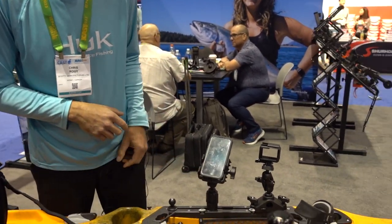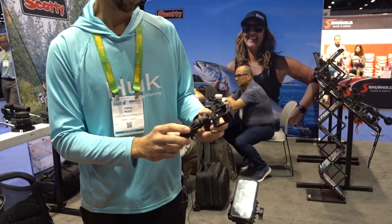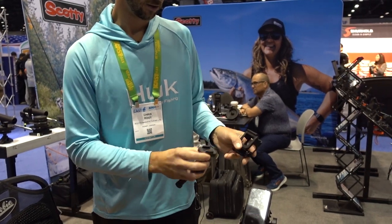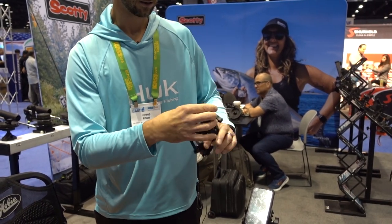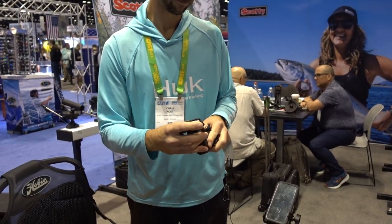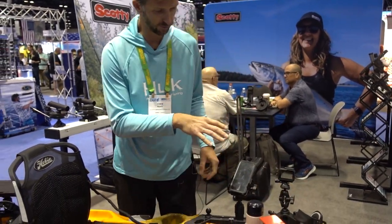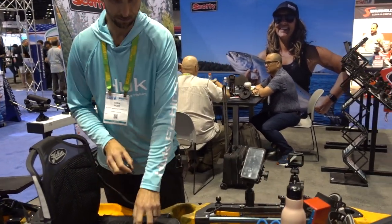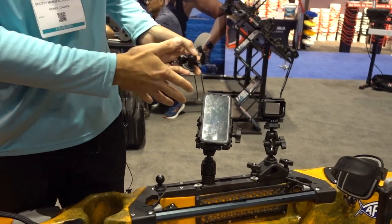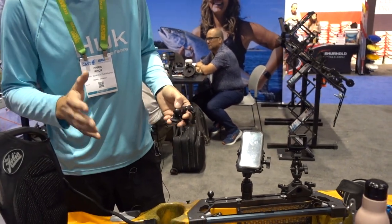We've also got our 134 action camera mount. We've taken our one-inch ball design, shortened up the arms, and created a nice slick mount plate for your GoPros or action cameras to click into. Both the 134 and 139 packages include your post mount for anybody who has our existing post mounting gear — 241 mounts, flush mounts, whatever you may have on your boat.